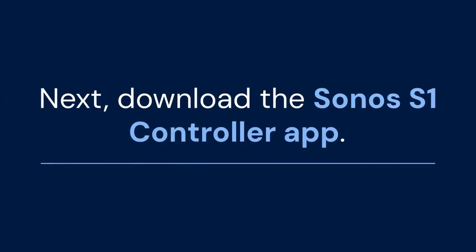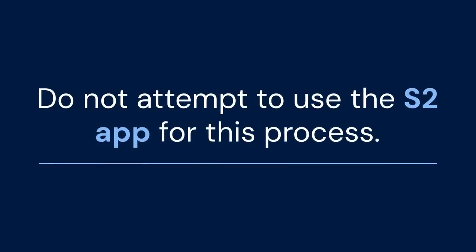Next, download the Sonos S1 controller app. You can find it on the App Store for your iOS or Android device. Do not attempt to use the S2 app for this process.